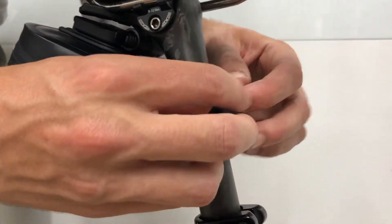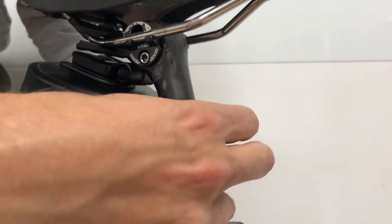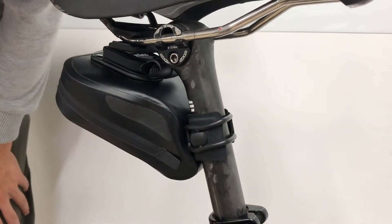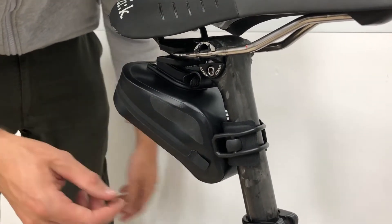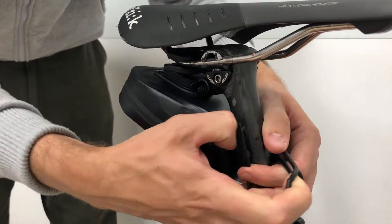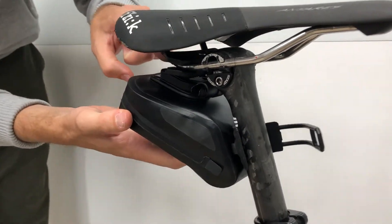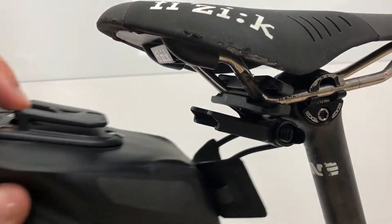Pull the strap over the front of the seat post integrated hook. To release the bag from the seat post and the saddle, pull the strap open and press down at the top of the buckle to slide it out.